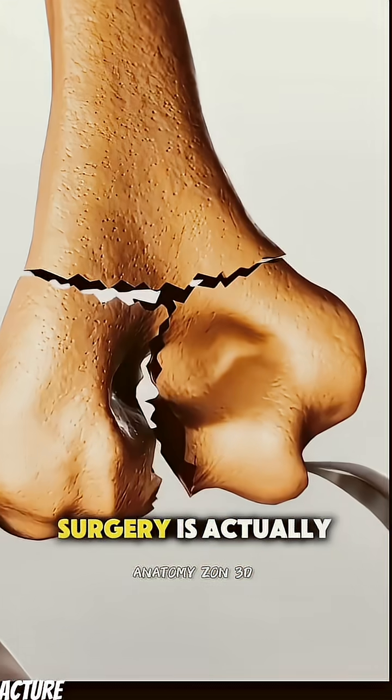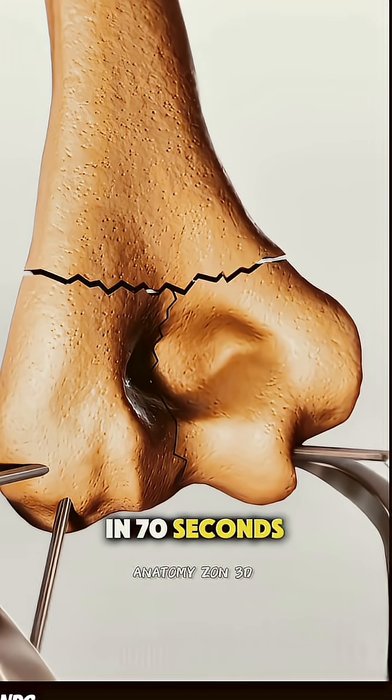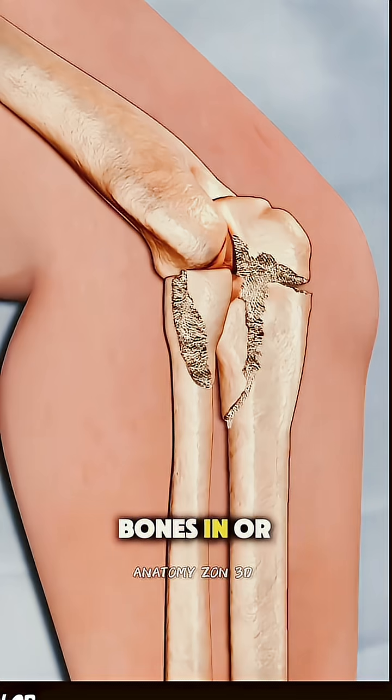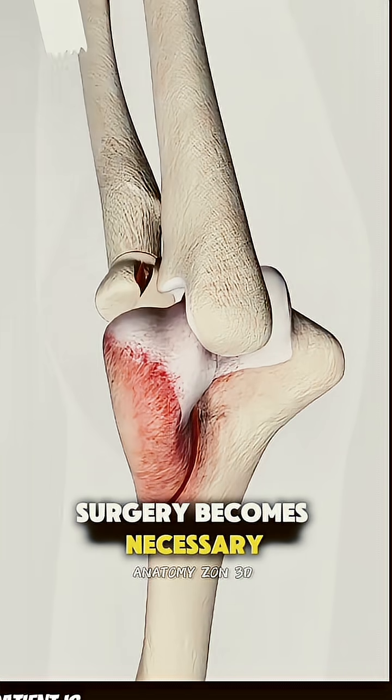Ever wondered how elbow fracture surgery is actually performed? Let me walk you through it in 70 seconds. When someone fractures their elbow badly, like breaking the bones in or around the joint, and it can't heal properly on its own, surgery becomes necessary.